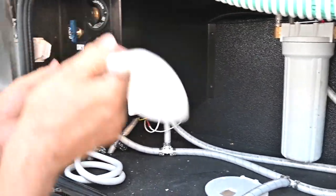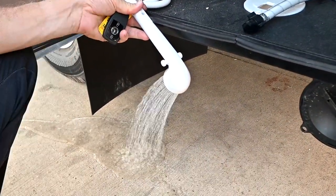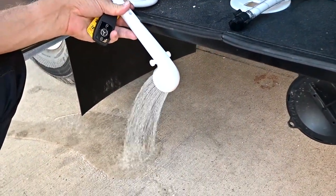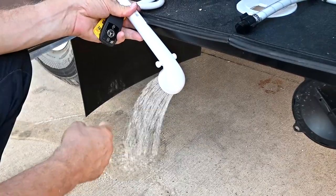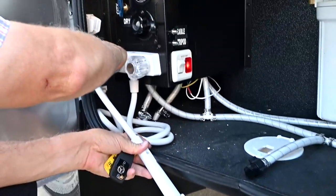Now I've got my water pressure and I'll have hot and cold water. While I'm out here, I'm also going to run the hot side and make sure there's no air in that. You see a little air coming out as it sputters — that's a good way to eliminate the air, and that makes our water heater run so much better.